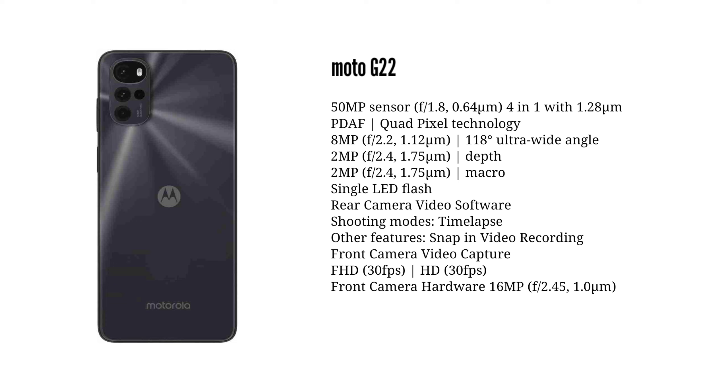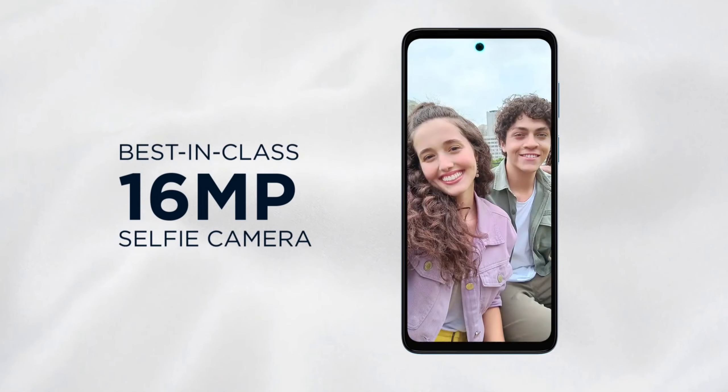On the rear side, there is a square camera setup. The rear camera system includes a 50MP main sensor. The front camera is 16MP. You can shoot video at 1080p with 30fps.